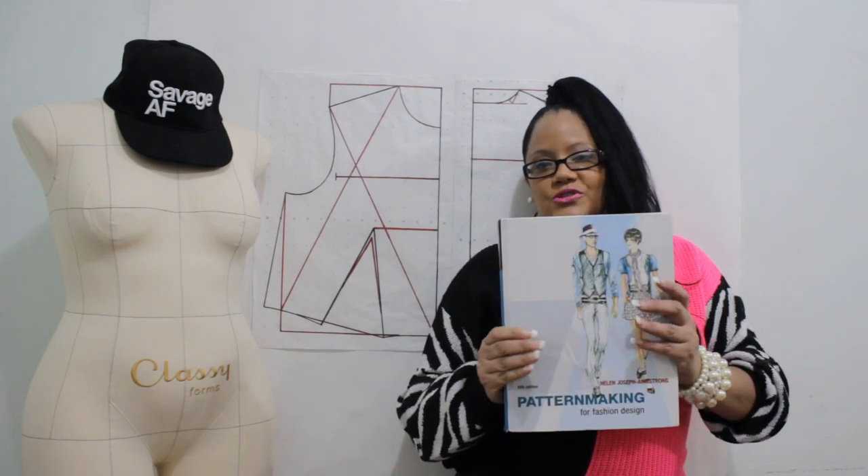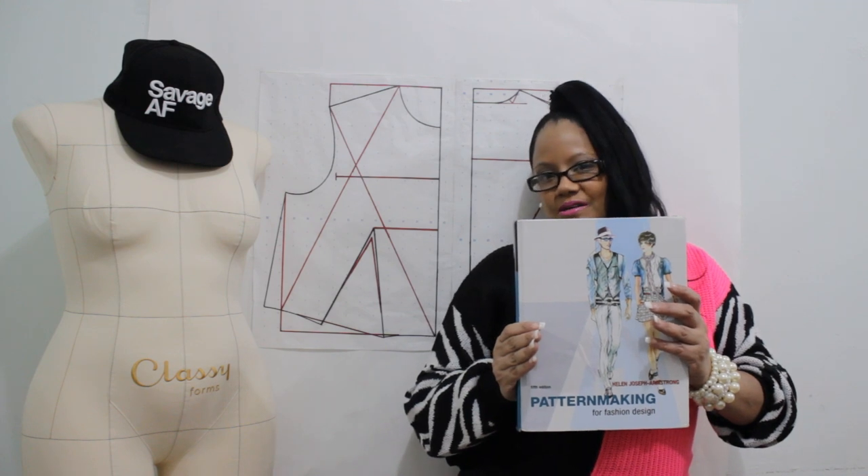Hey designers, welcome back to my channel. My name is Maria and today we're going to do the front bodice from this book. Let's get into this.